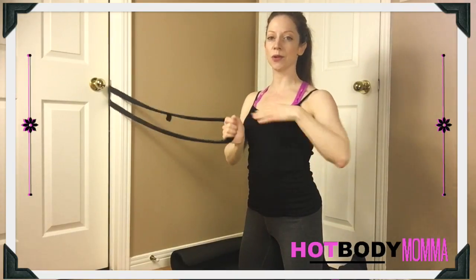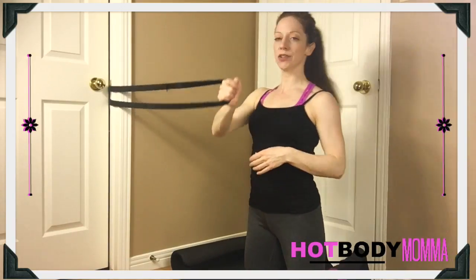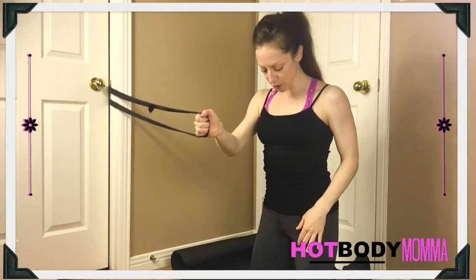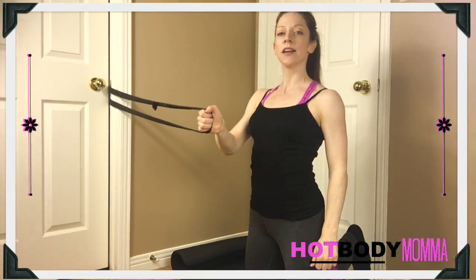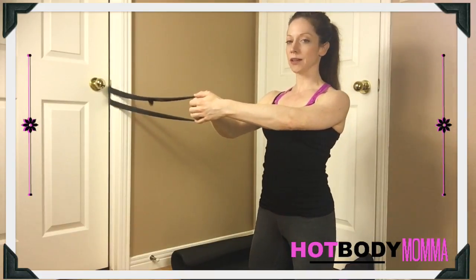This is amazing to do all throughout your pregnancy. I want you to attach your band around the level of your chest, just out to the side. You're going to tuck your toes underneath you so that it gives you a little bit more stability.